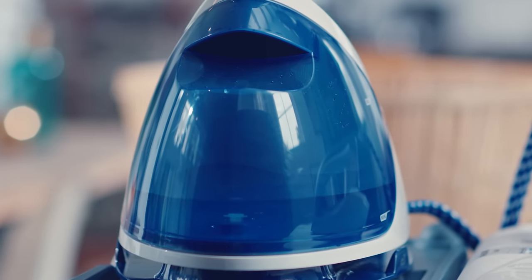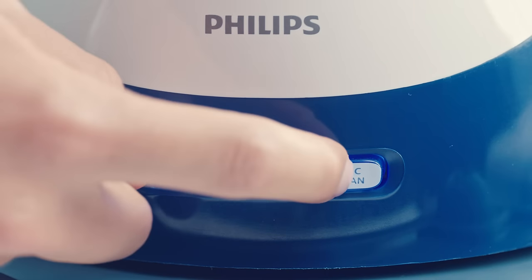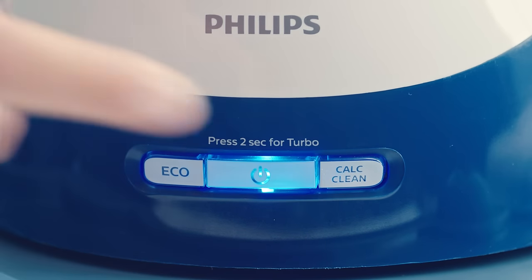Third step: press and hold the calc clean button at the back of the base for two seconds, until you hear a long beeping sound.